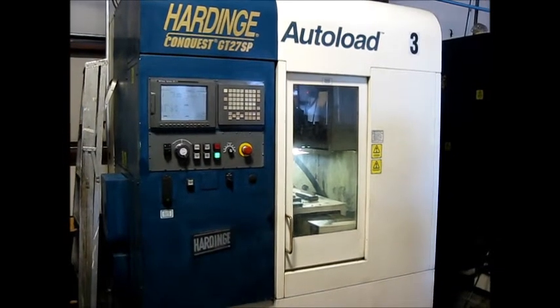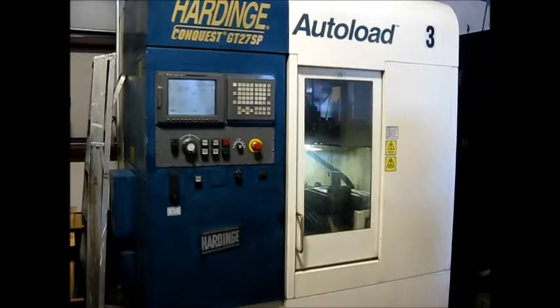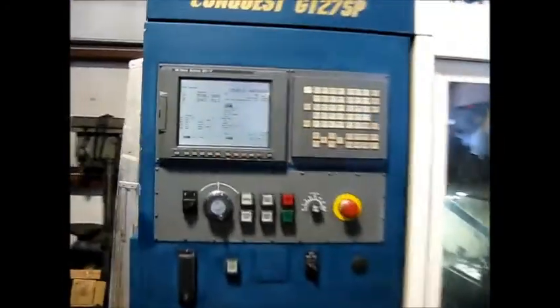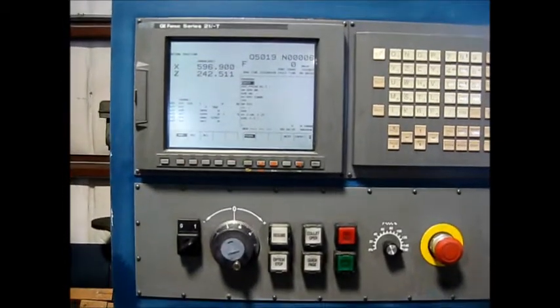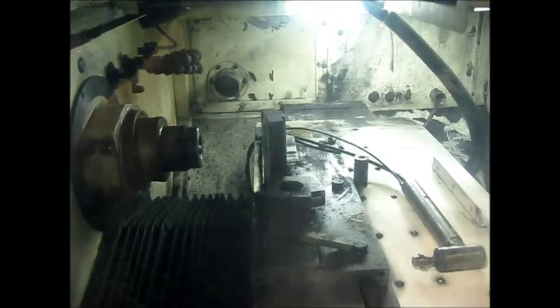This is a video inspection of a Hardinch Conquest GT27SP Ganglase. It has a Series 21 IT control. This was set up for a special operation, so it was a gantry but it had a custom belt system instead of the normal gantry table.